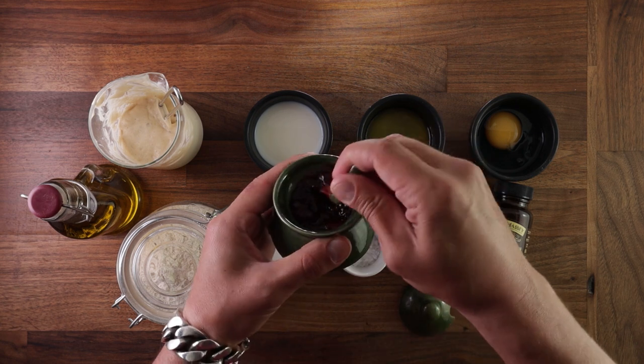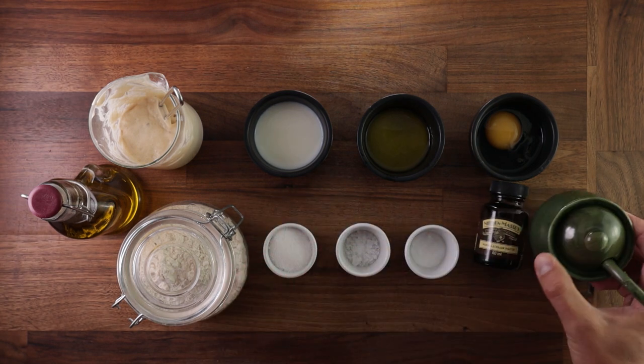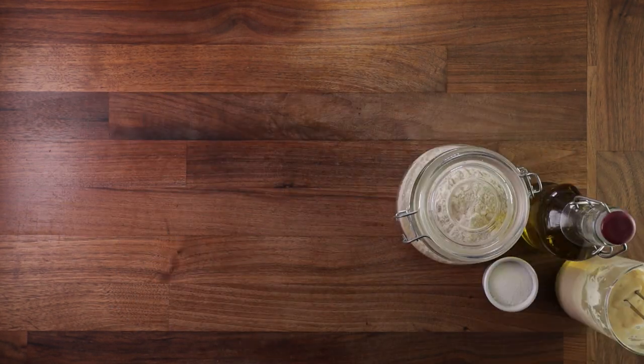You can use honey, maple syrup, bacon, whatever you like. Alright, let's get to making pancakes.